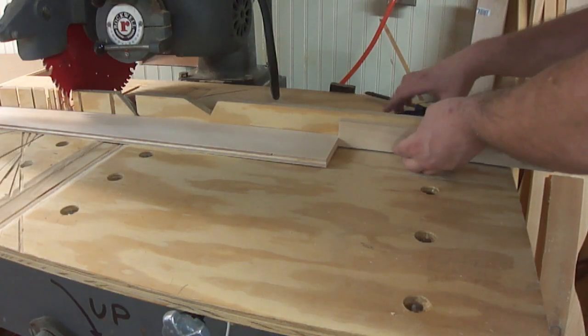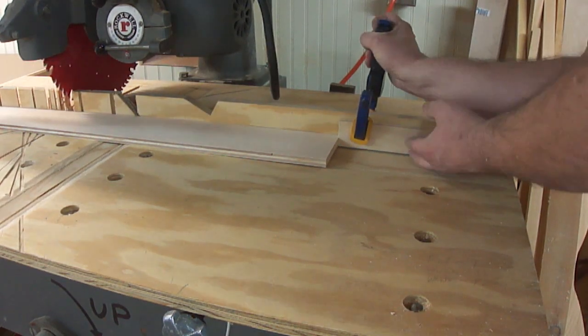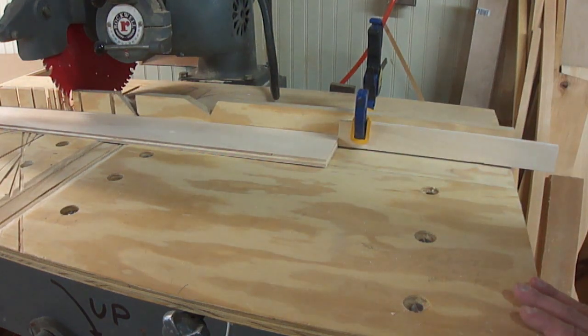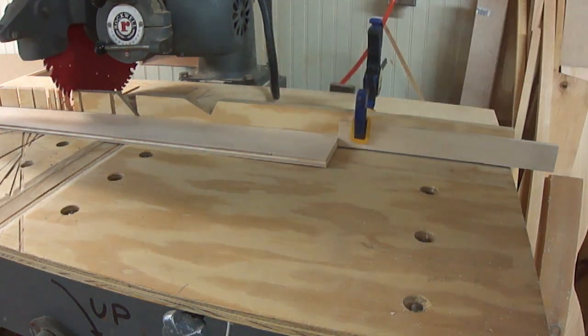Whenever I'm making more than one cut for the same part of a project — in this case two drawer sides and an identical front and back — I like to take the time to set up a stop block on the fence of the radial arm saw, so that way I know both side pieces will be identical.